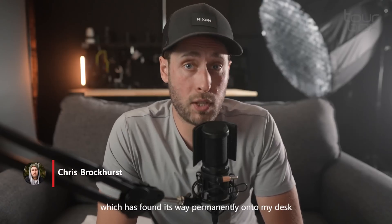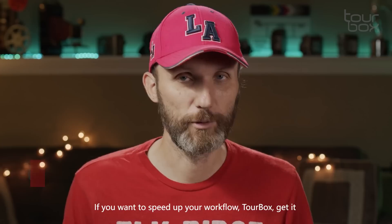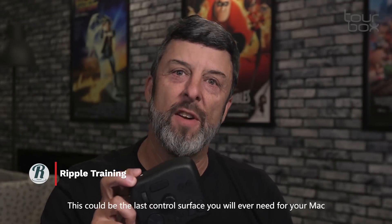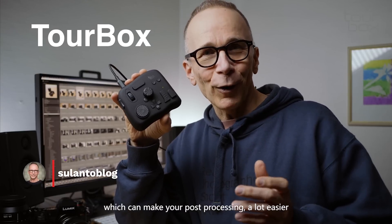That is the TourBox, which has found its way permanently onto my desk — something I didn't think I would be saying. If you want to speed up your workflow, get it. This could be the last control surface you'll ever need for your Mac, and it can make your post-processing a lot easier.